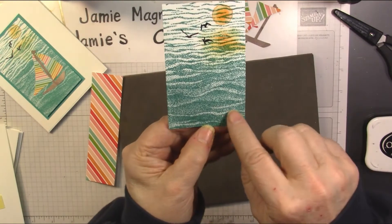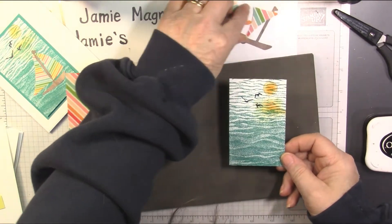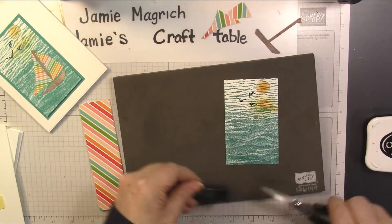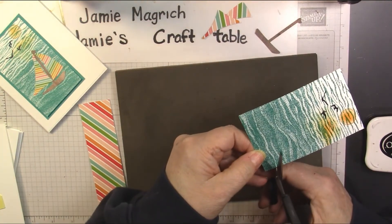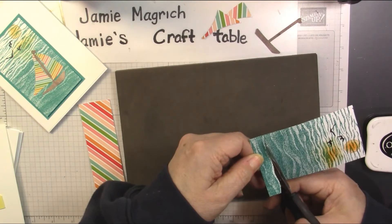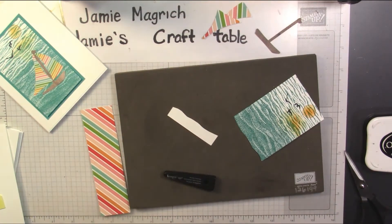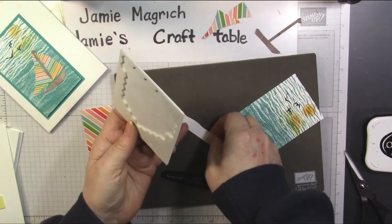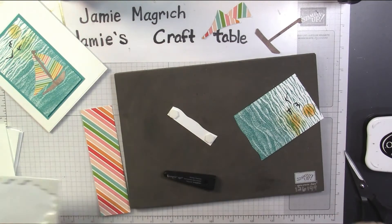Now, you see how there are waves here at the bottom? We're going to pick where we want to put our boat — which wave we want to place it at. We want it way down here, probably. So I'm going to take my snips and at that wave, I'm going to cut it into two pieces, cutting just above where the white line is and following that curve. This piece I'm going to put dimensionals on the back of, keeping the dimensionals towards the outside edges or down towards the bottom.